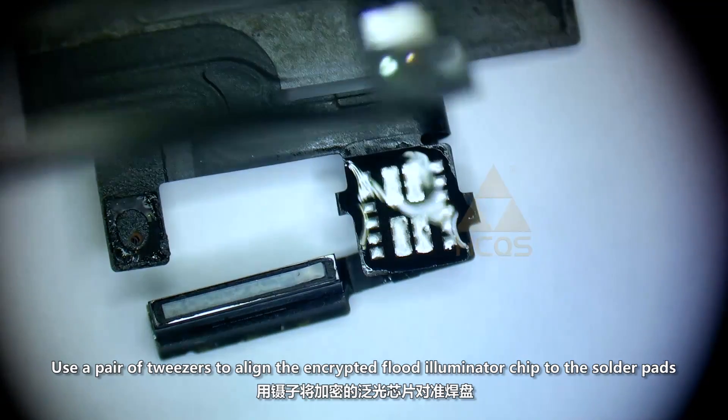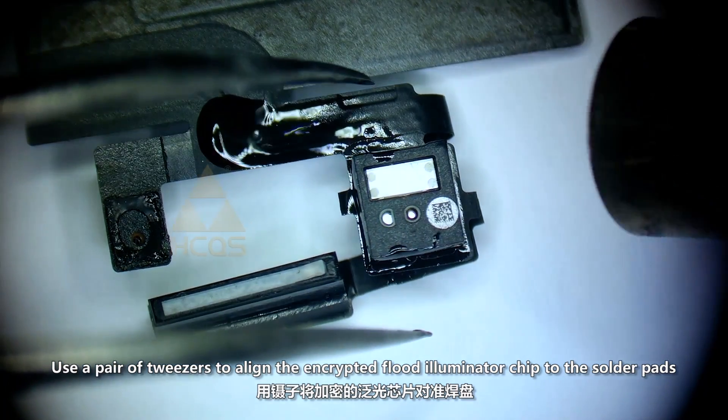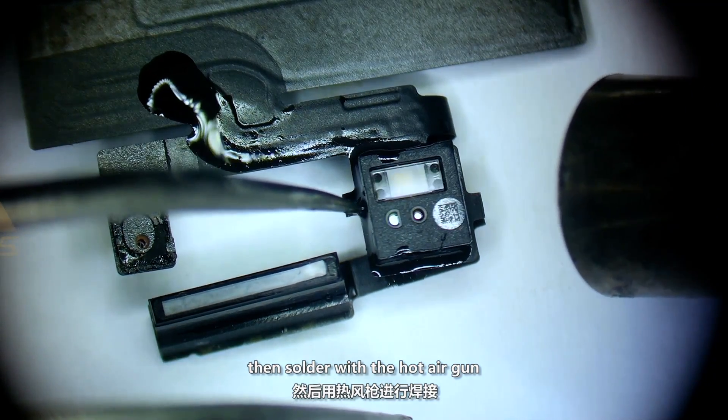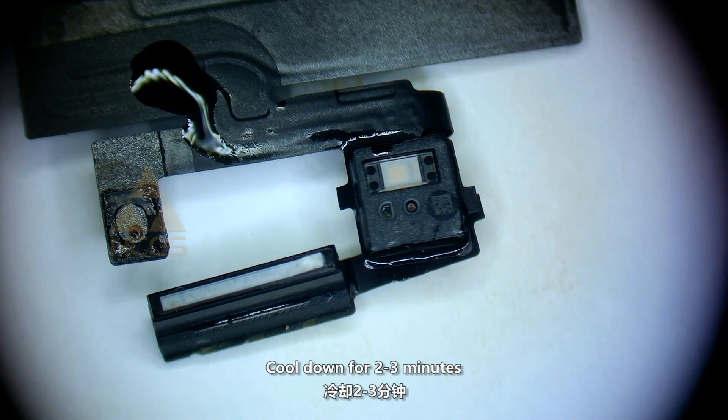Use a pair of tweezers to align the encrypted Flut Illuminator chip to the solder pads, then solder with the hot air gun. Cool down for 2-3 minutes.